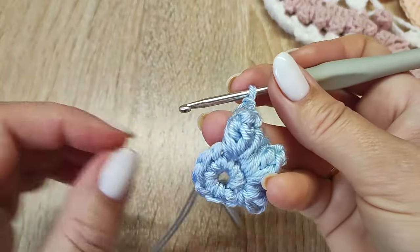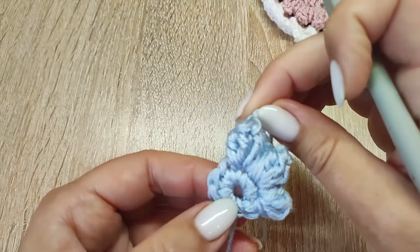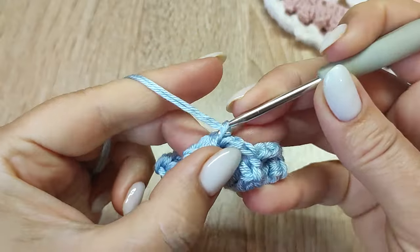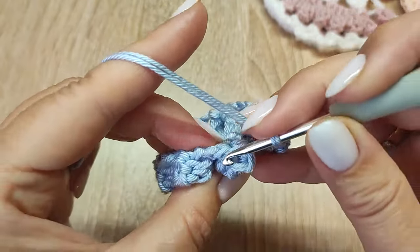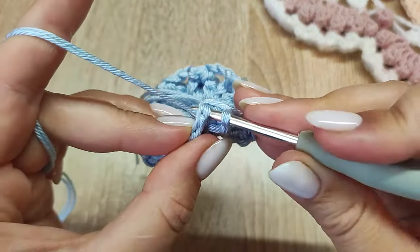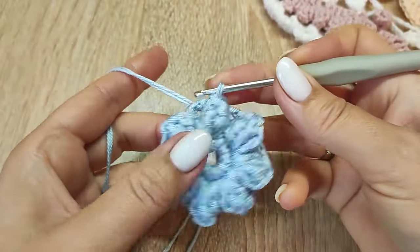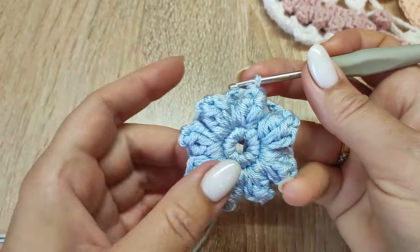В каждую петельку провязываем по элементу «попкорн» — это 5 столбиков с одним накидом, затянутые за макушки. Всего у нас должно получиться 8 элементов. Вяжем последние 3 воздушные петельки в этом ряду и находим верхушку у первого попкорна — вводим туда крючок, вытягиваем рабочую нить и соединяем ряд. 1, 2, 3, 4, 5, 6, 7, 8 — вот так это выглядит.